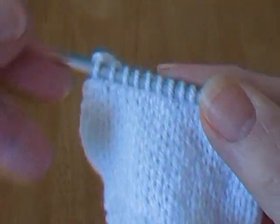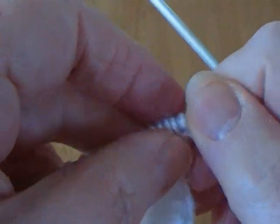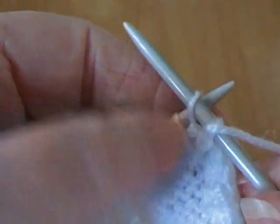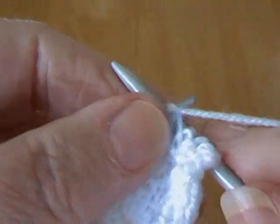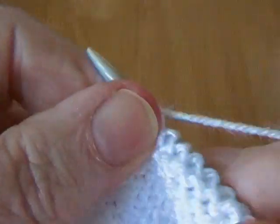When you turn over for the purl row, it's just completely plain purl stitches. When I do a purl row I like to do a knit stitch at the beginning and end of the purl row - when you come to sew up your garment it just makes it so much easier to match the edges. So this is just a purl row with a knit stitch at each end, no shaping. Then you would begin again - so all your shaping is actually done on the knit row.